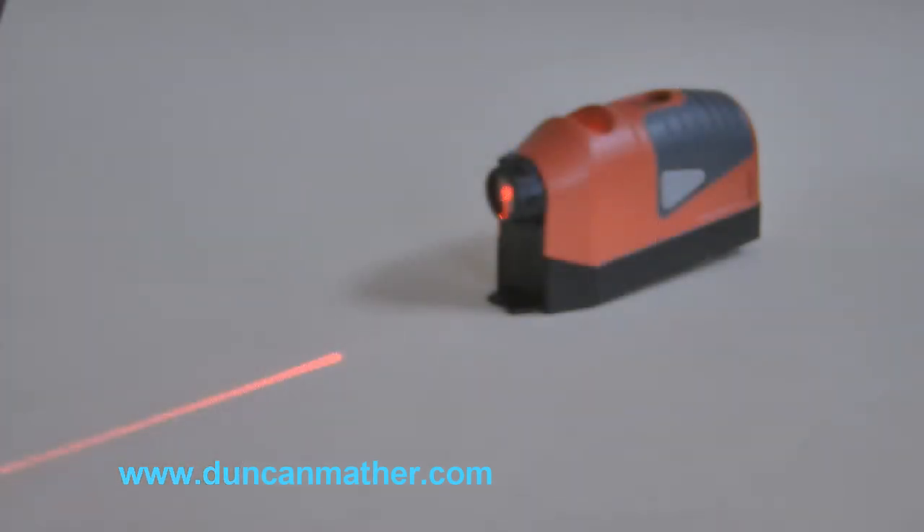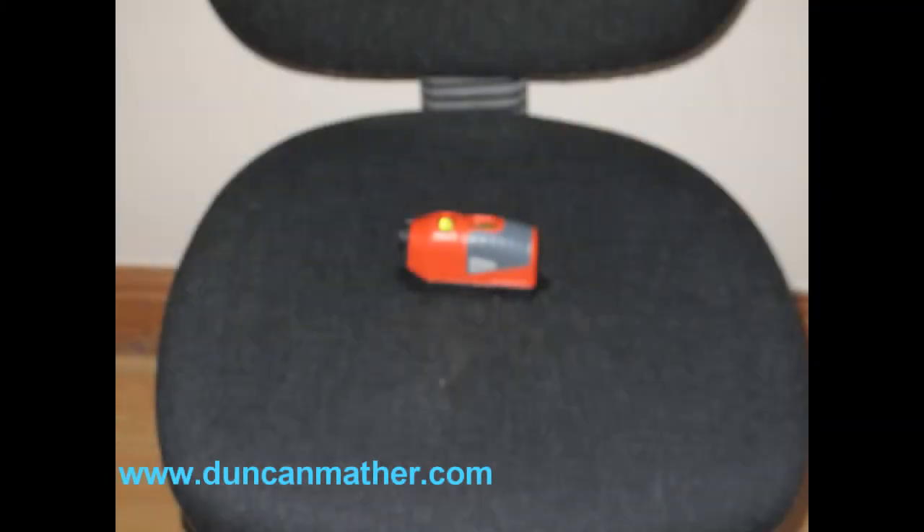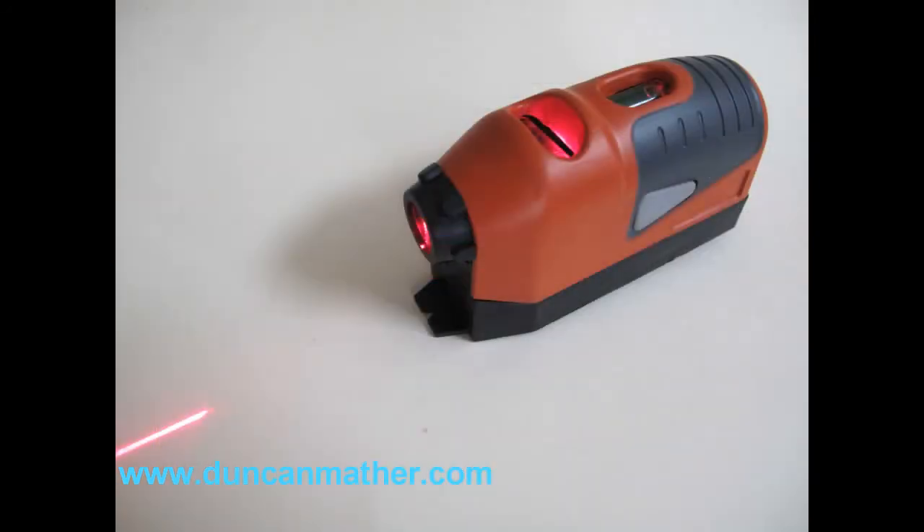To improve this shot, I've turned the item round to an angle, I've lowered the camera angle, and also as it is a laser level, I've actually switched it on to show what the item does. So which photo do you prefer, and which of these items would you buy if you were viewing them both on eBay?